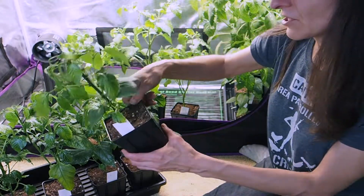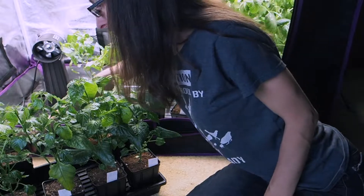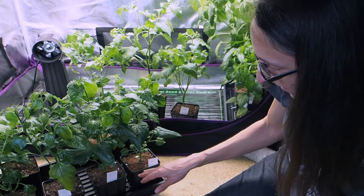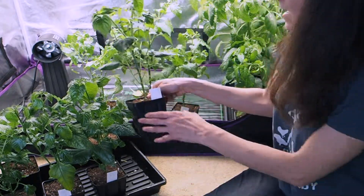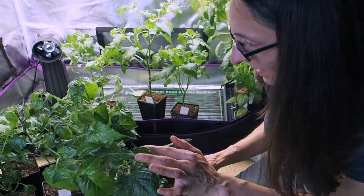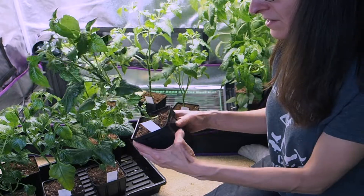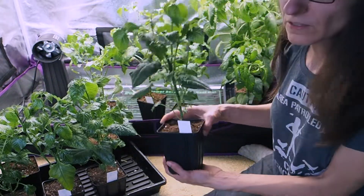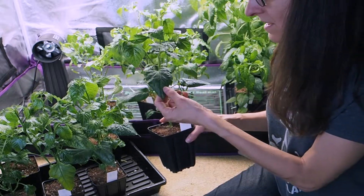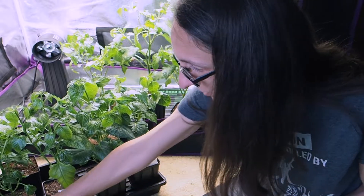Here is another topped tangerine splash with lots of new side growth coming out. So pretty much all the back row are the sugar rush stripe and the tangerine splash. On the front row I have peri-peris - I've never grown them before but they look pretty neat. I topped all of these so there's lots of new growth coming out of the sides. You can tell if they need water when they're really light, and this one is feeling really light.